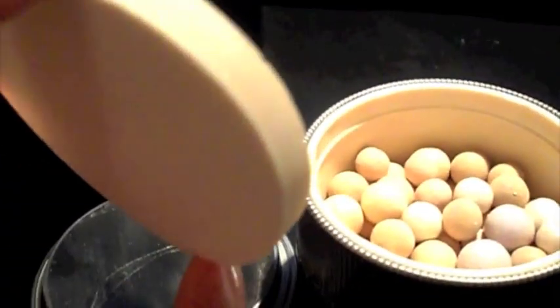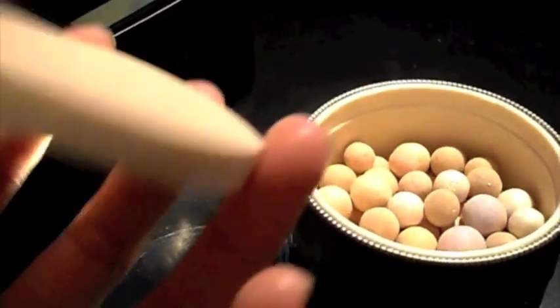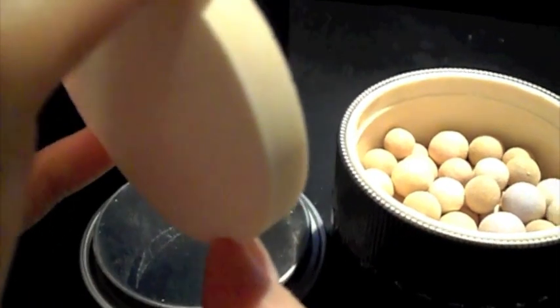They do give you a sponge inside. I'm not really a fan of the sponge, but it does serve as a protection for your pearls so they don't break if you like to travel around.